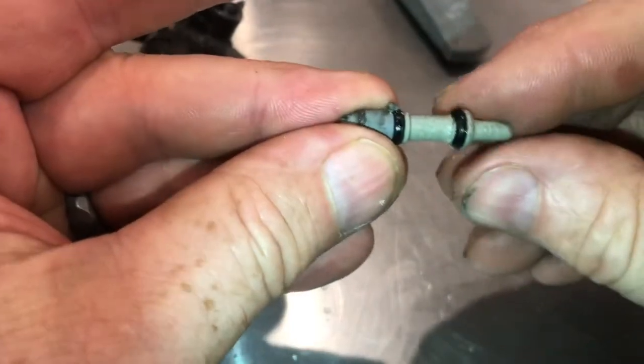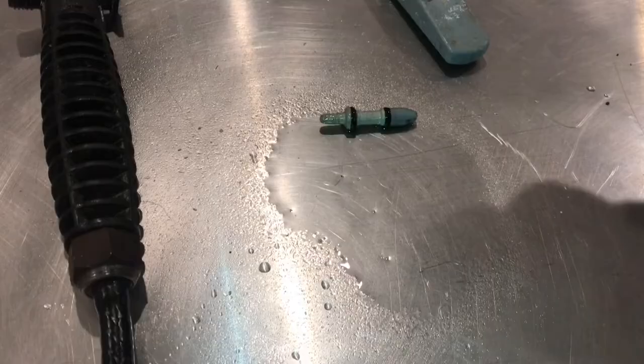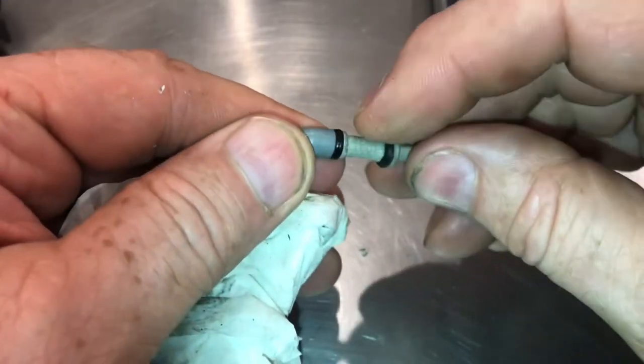We'll go ahead and push out the entire pin. Here's the pin — you can see all the dirt and grime on it. Spray it down with rubbing alcohol. With everything cleaned up, you can take a look at the o-rings. These are not leaking, but you can see how smashed down they are.